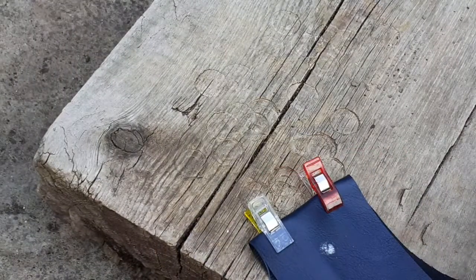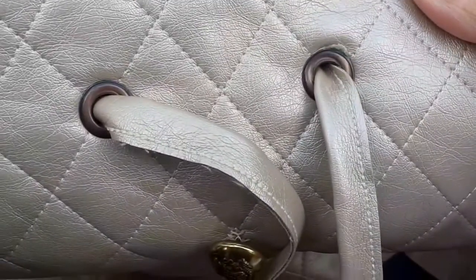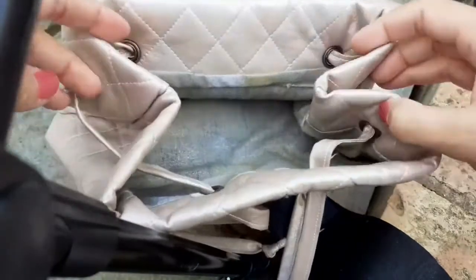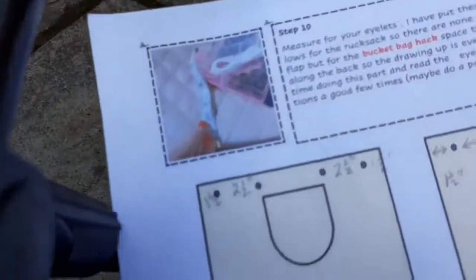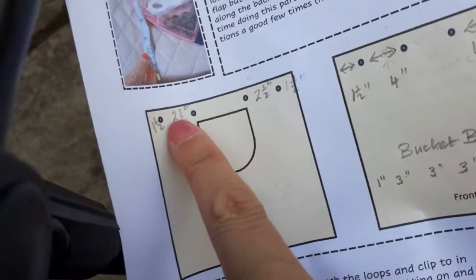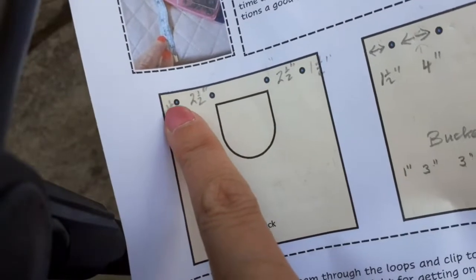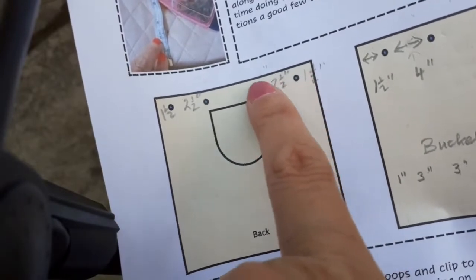So here's the gold bag. I just wanted to explain the measurements. On the rucksack version, because you've got the flap at the back, I've done on the instructions where to position the eyelets. I've only done four on the front and the back. On the back you'll notice there's a slightly bigger gap because of that little flap — I've measured in one and a half inches, then two and a half inches between those two, and one and a half inches from the side seam again, and two and a half inches there.